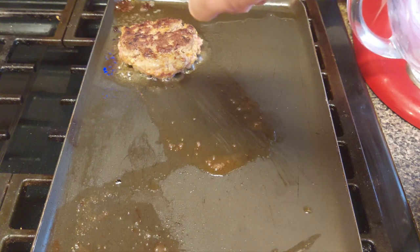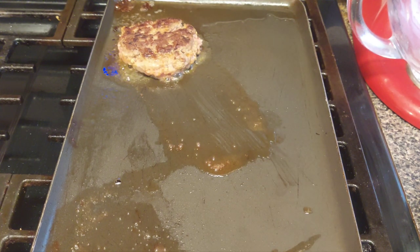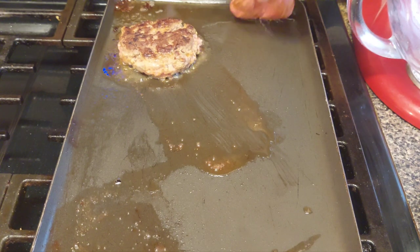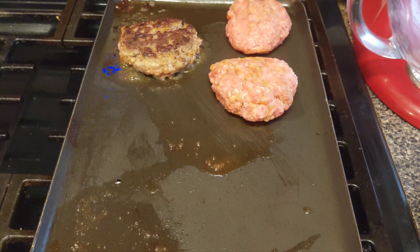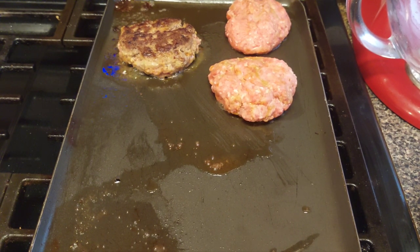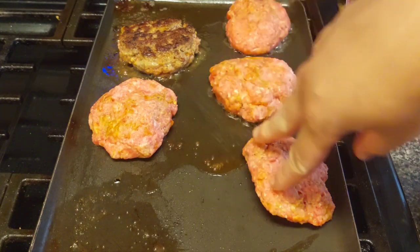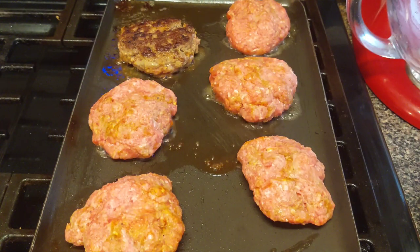Okay guys, this is how your burger should look — nice and brown, give it a nice press on it. Now let's put the other burgers on, right there on your grill. Make sure your griddle is on medium to medium-low. You don't want the hamburger meat cooking too fast — you want to make sure the whole thing cooks through. You know it's cooked through when you don't see any more pink. That's when you know your burger is done.